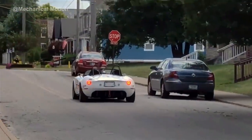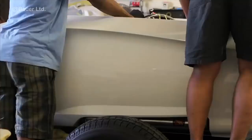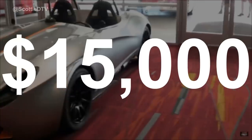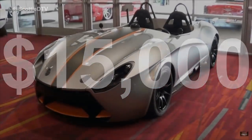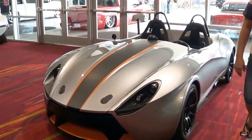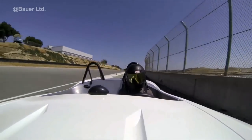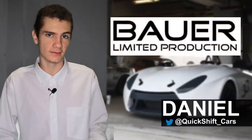When you want the incredible experience of an open-air roadster combined with the DIY fun of a kit car, there are really only a few options out there in the $15,000 range. One of those choices is offered by Bauer LTD with their Catfish Miata Roadster. It offers a ton of potential to become your next great track build or stylish daily driver. In today's video we'll be taking an in-depth look at the model as well as the captivating company behind it.